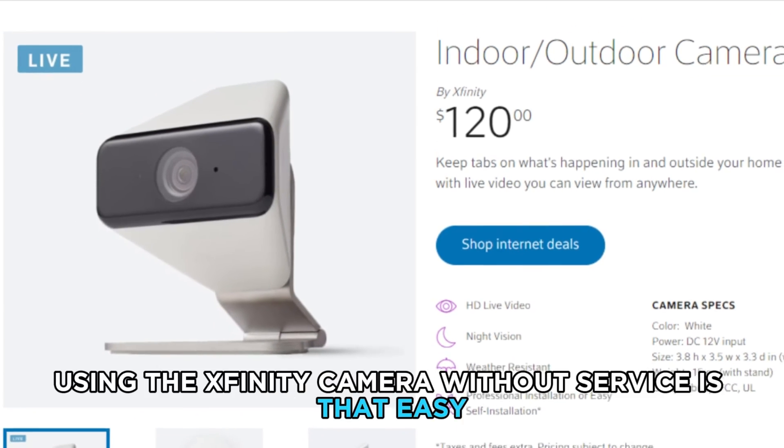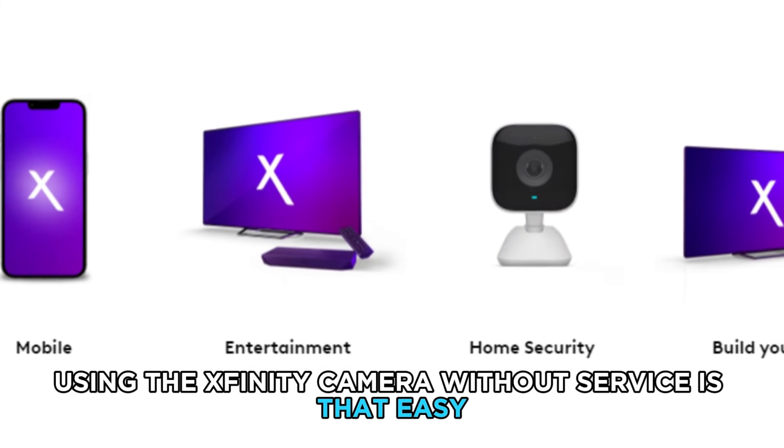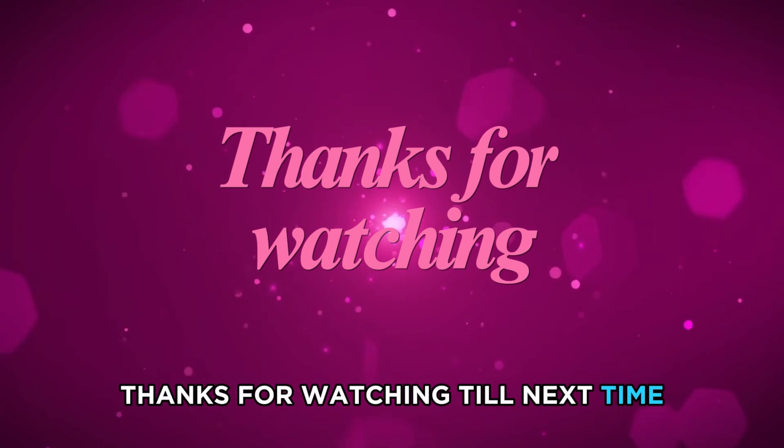So, there you have it. Using the Xfinity Camera without service is that easy. Thanks for watching. Till next time.